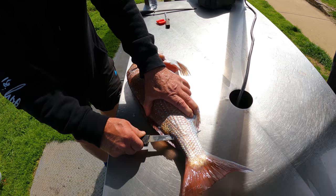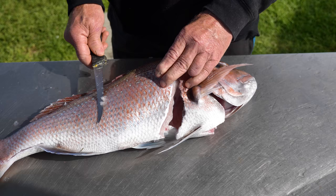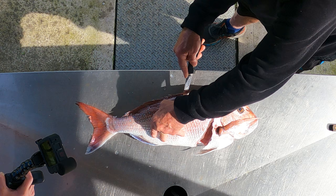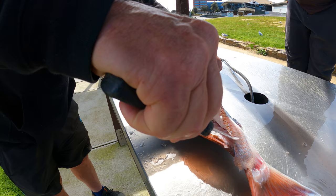I don't scale my fish because once I've got the fillet off I sit that fillet in a tray in my fridge overnight so it sets, and then the next morning it's so easy just to skin that fish. I just go along the backbone and make sure I'm keeping hard up against the frame of the fish, then just go down like that.